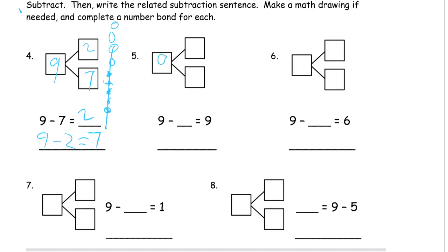If I start with nine and I don't cross out any, I'll have nine left. And the other way of looking at it is: if I have nine and I subtract the nine instead of the zero, then I'm going to have zero left. That's the related subtraction sentence.